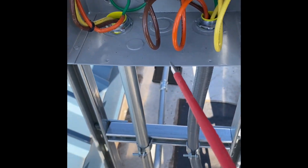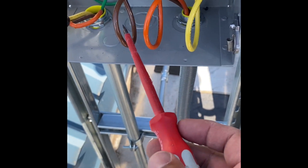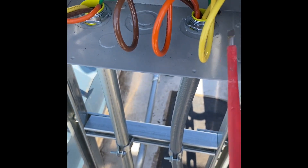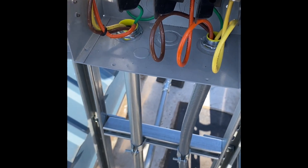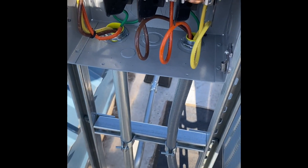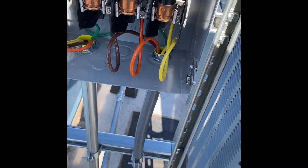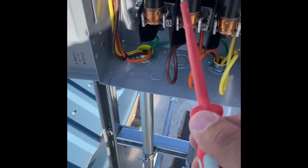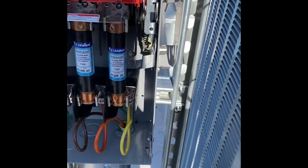First thing we're going to assess is the install — and it looks great. I don't see anything wrong with the install. I call them slack-up loops — just in case you need to move some stuff — and this is a very efficient way of doing things. They're number 8s, which is perfect. That matches the minimum ampacity requirement. They could have run number 10s and been fine, but running number 8s is better. The fuse size is correct according to the nameplate. There is nothing wrong here.